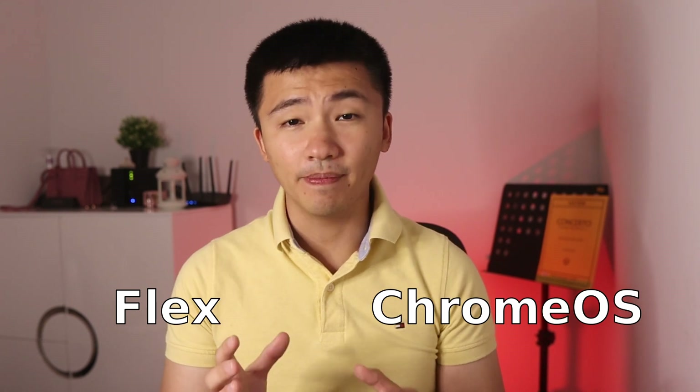Going forward, I will refer to the system as either Flex or Chrome OS, because the name is quite long. Now let's dig in.